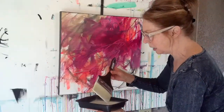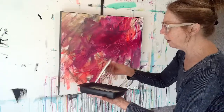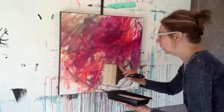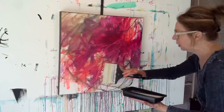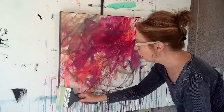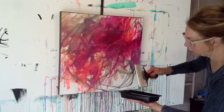The matte medium is a little more forgiving than the gloss. With gloss medium, you really cannot go over it — it does a weird thing if you work it too much. The matte you can go over a little bit more, so I've got one last swipe down here.